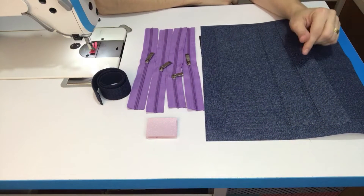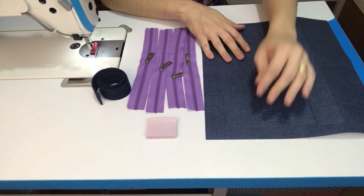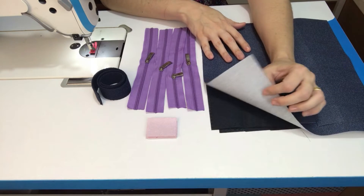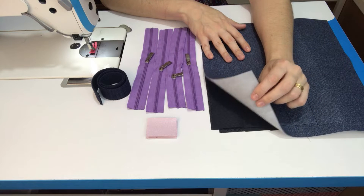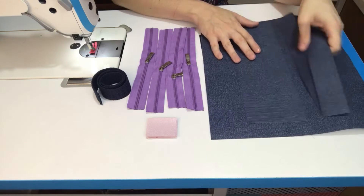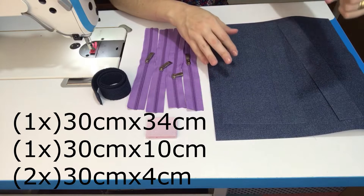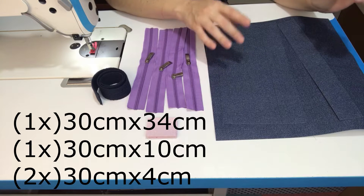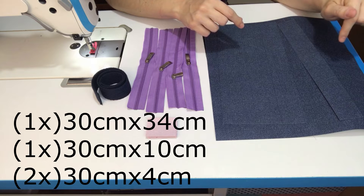Vamos lá? Pra fazer essa peça, nós vamos precisar de quatro cortes de sintético. Eu estou utilizando o sintético jeans, que é um sintético 0.8 com fundo em malha. Você pode usar o sintético da sua preferência. Eu tenho aqui quatro medidas de cortes que vai aparecer pra você anotar. Dá um pause aqui no vídeo e anota essas medidas, e também vai estar aqui na descrição do vídeo.